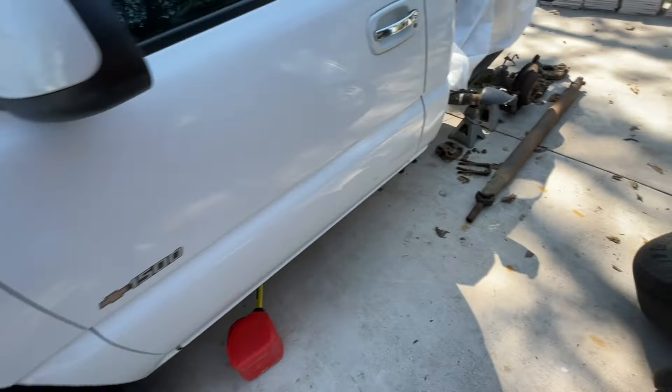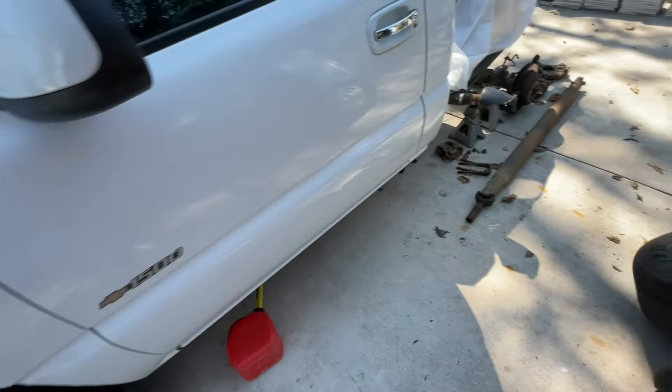Today we're gonna throw the bed on it, probably wash it, and we do got to do the drop on the front as well. The crew cab is at the body shop right now getting the whole front end painted — we're gonna get that back on Friday. But today we're working on the single cab, I'm excited.